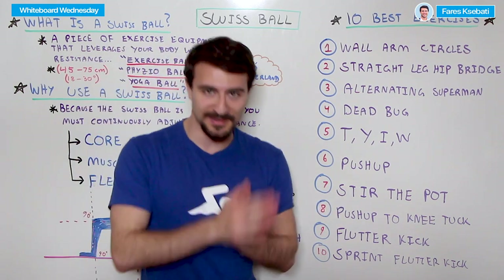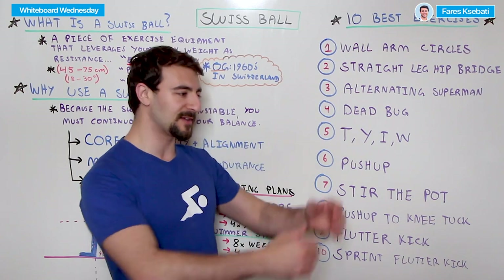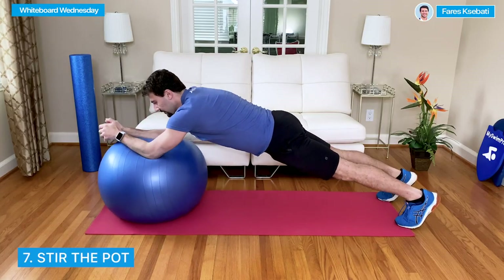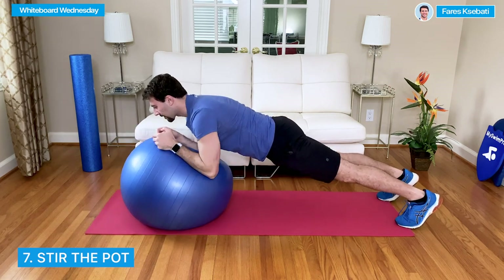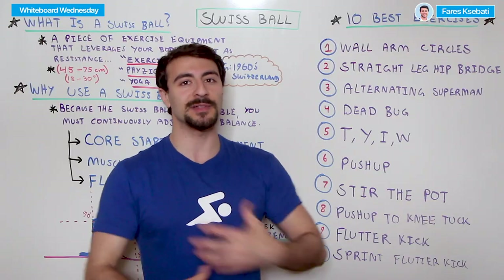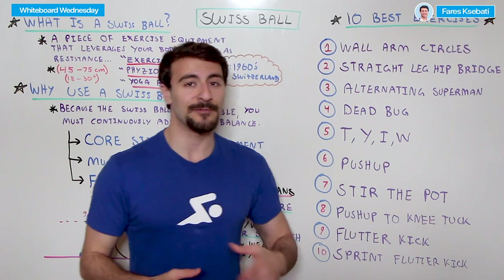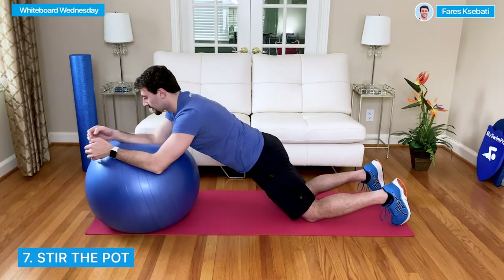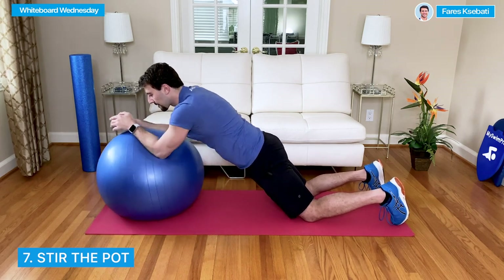Number seven is probably more difficult — it's called stir the pot. You can be on your feet or your knees. You put your elbows and forearms on the ball and literally stir the pot, making a clockwise and counterclockwise movement while keeping your core tight. This requires a lot of shoulder stability and core engagement. It gets more difficult if you're on your toes — if you're on your knees, you put less stress and less weight on your shoulders as you lean over the ball.